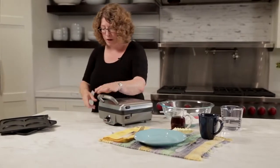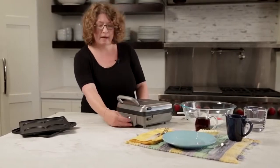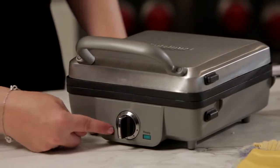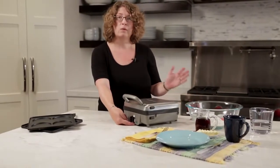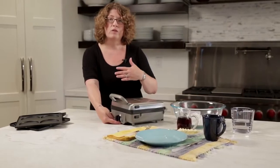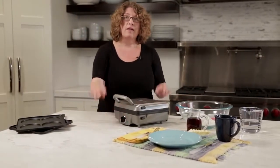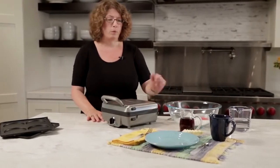Now let's look at the front. It has two lights — a red light and a green light. As soon as I turn this on for power, the power light goes on and it will let you know it's operational. It has one to six options for shade control. One is lower and will be lighter, and six is higher and will be darker. Just pick the shade that you prefer — I always prefer to put it on high.